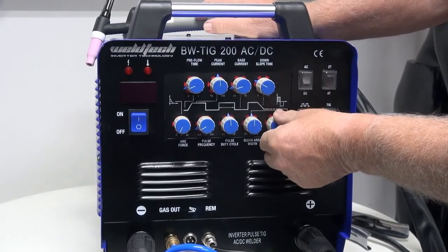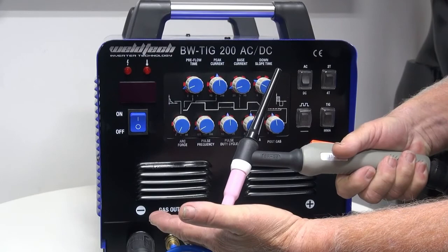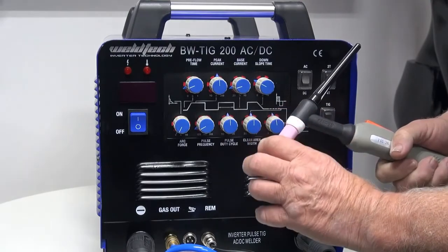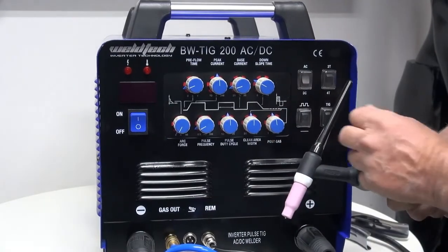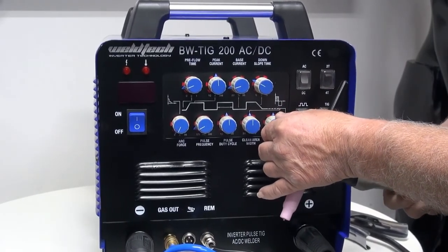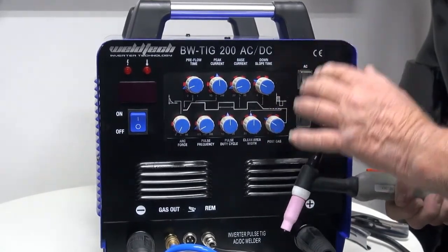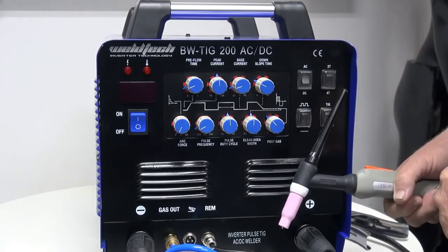The last knob is post-flow. When you let the trigger go and the arc stops, the gas will keep flowing. This stops the tungsten from oxidizing — an oxidized tungsten gives a bad restart. It also prevents oxidization of the weld pool. As a rule of thumb, you should have one second of post-flow for every 10 amps you're using. At high amperage, the knob goes higher; at lower amperage, set it lower. Don't forget it — set it properly. You won't waste gas if used correctly, and you'll get better starts, better tungsten life, and more protection at the finish of your weld.